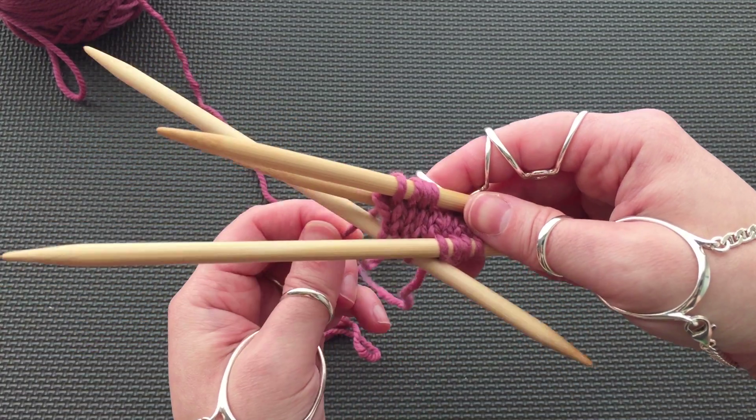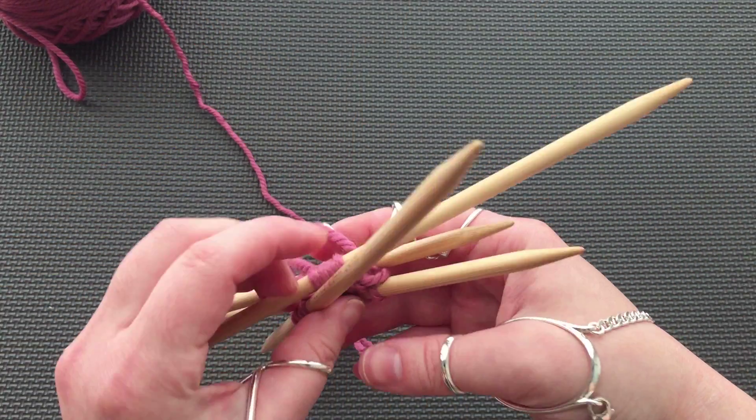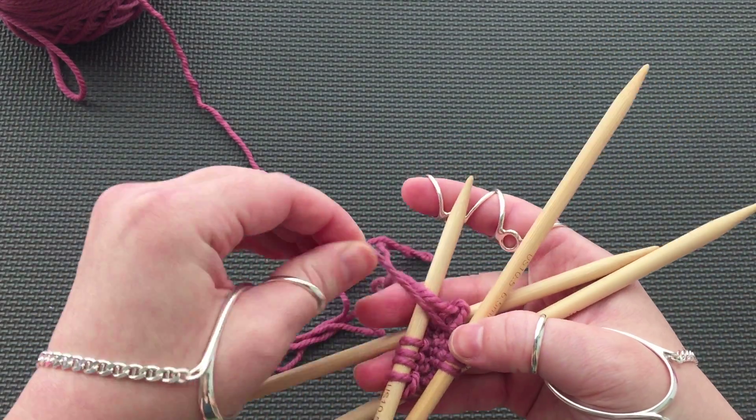Now you can see that we have the wee beginning of a toe. You can see that we are going in both directions. All purl stitches are on the wrong side.